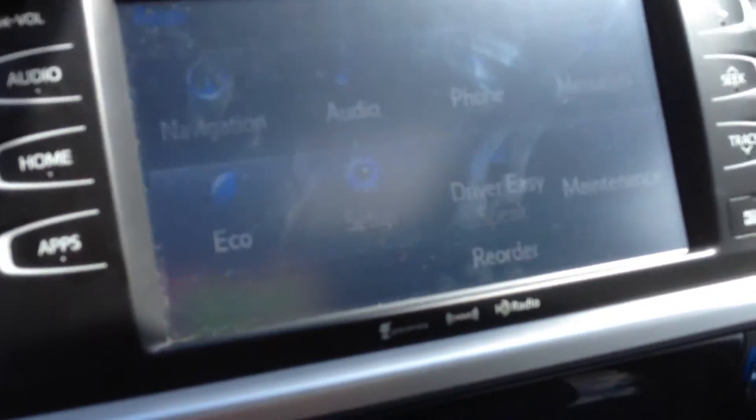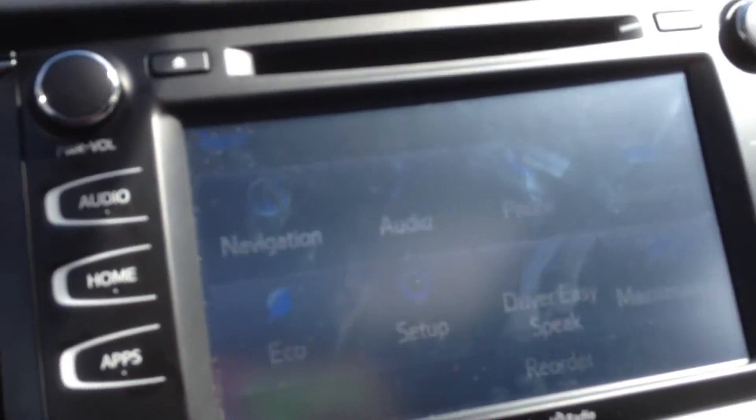So you have your AM, FM and satellite radio. You also have your navigation on this screen as well.